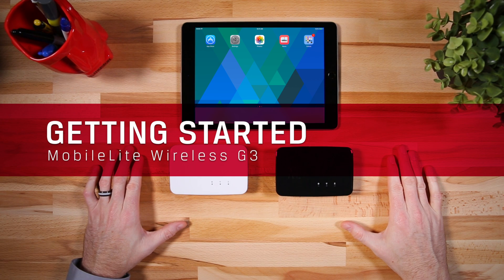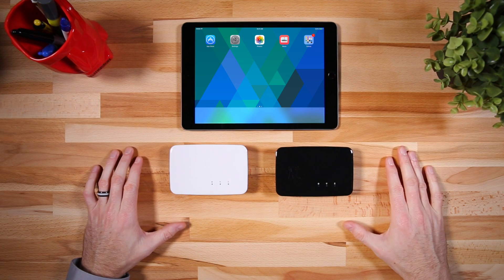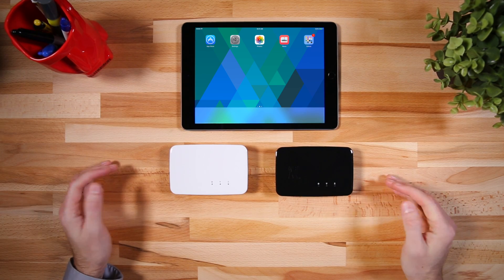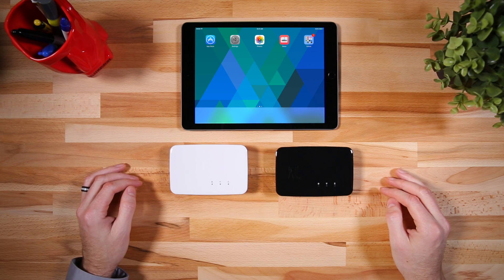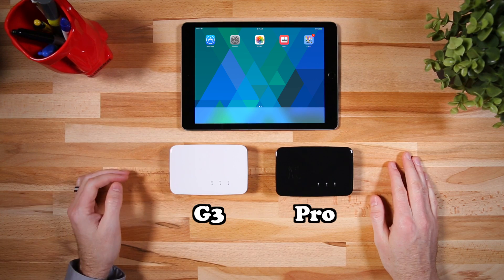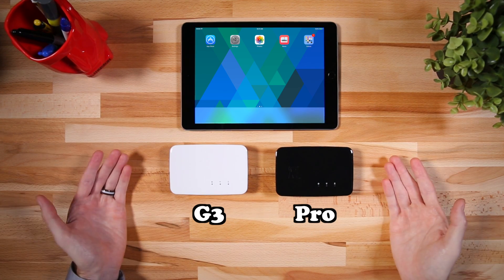The Mobileye Wireless G3 and Pro keep your smartphones and tablets going — they're battery and storage backup for your favorite mobile devices. The differences between the two are that the Pro version has a bigger battery and built-in storage versus the G3. All other features are the same between the two.